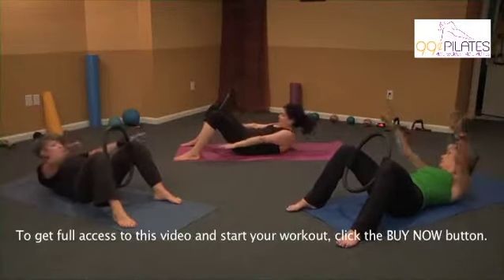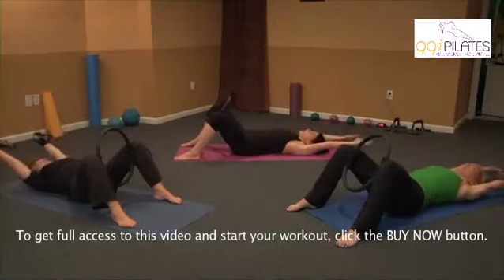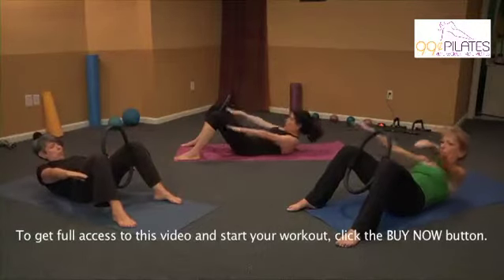So tip, squeeze your pelvis, and look at your belly, squeeze the ring, and lower down — one. So we're in a flat back. Exhale, flatten your back, tip the pelvis, look at your belly, and lower down — two.